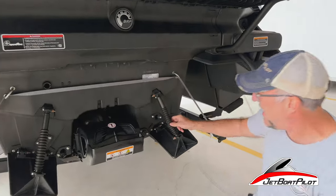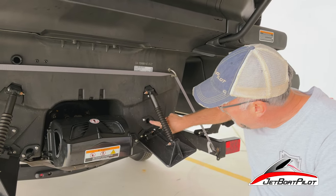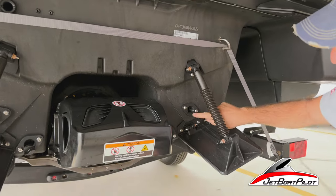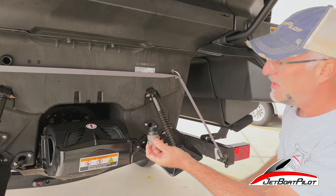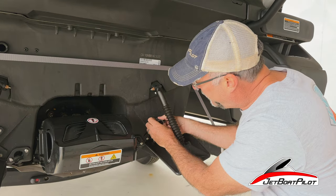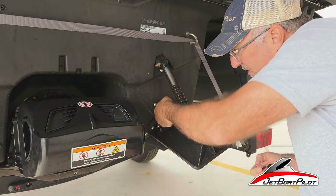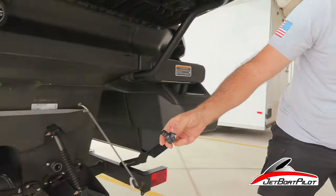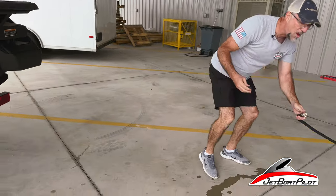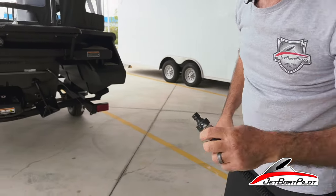Right on the back of the boat here, we have several different orifices. The first orifice we're going to point out — right up underneath this trim tab on the starboard side — this is the proper flush port. Your quick disconnect fitting here is going to have a male end. It's going to thread into that port. Thread it all the way down until it's tight. On the other end, you're going to get a quick disconnect, which goes on the end of your garden hose.